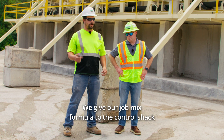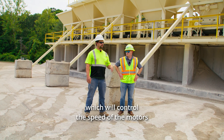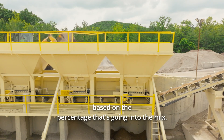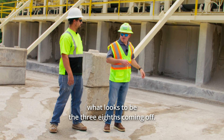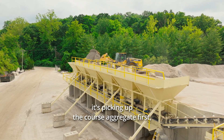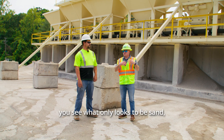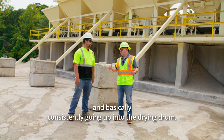We give our job mix formula to the control stack and they put it in their computer, which will control the speed of the motors based on the percentage of how fast it's going to run. The motors are tuned to run slower or faster based on the percentage going into the mix. A couple of these today are running about 20%, so you can see more of what looks to be the 3A's coming off. Same thing with the sand and the screenings — as that belt comes around it's picking up the coarse aggregate first, then the next coarse aggregate gets layered on top, all the way down to the sand. So if you're looking at it overhead you see what only looks to be sand, but actually all the rock and the percentages that go into the mix are blended and consistently going up into the drying drum.